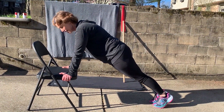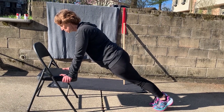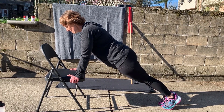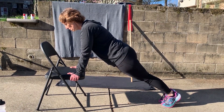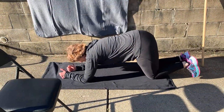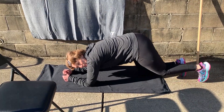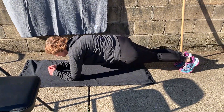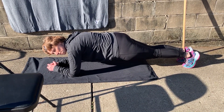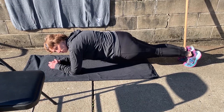Exercise number eight: the plank. There are different variations. First variation is off a chair — come to a stable situation, engage your core, engage your glutes, everything lined up, flat back, hold for 10 seconds: 10, 9, 8, 7, 6, 5, 4, 3, 2, 1. Next, move to the floor on your elbows — elbows underneath your shoulders, extend those feet behind you, squeeze the glutes: 10, 9, 8, 7, 6, 5, 4, 3, 2, 1.